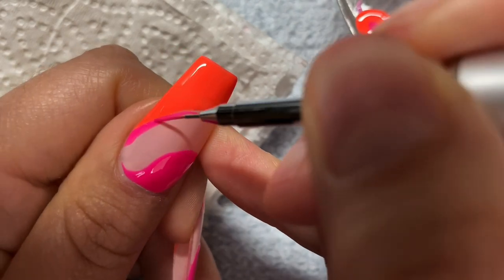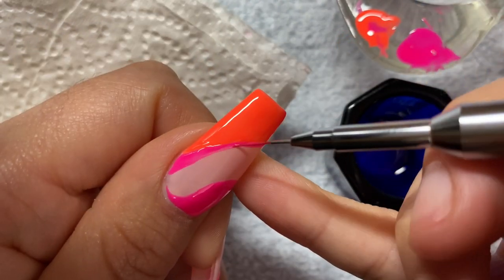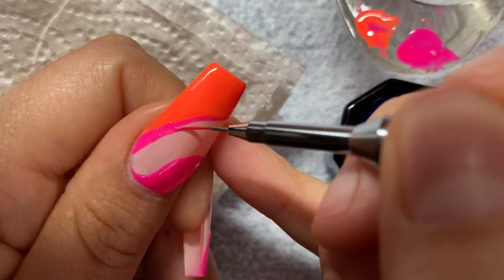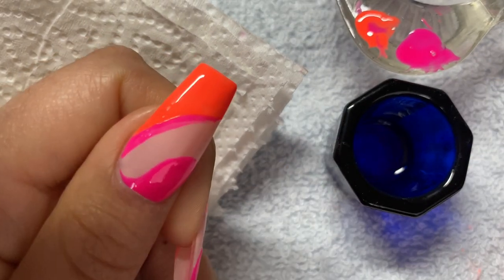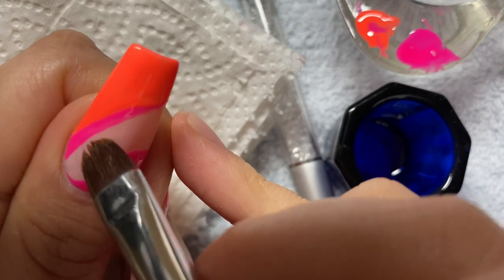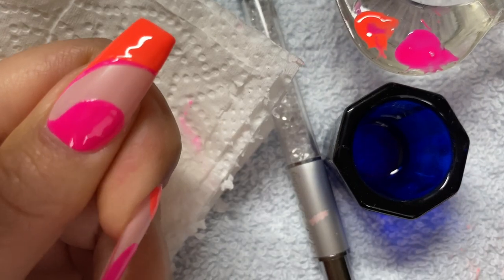I was totally inspired by Sean Legend on Instagram — he is a celebrity nail artist from Los Angeles. Right here I accidentally made it kind of thick, at least to my liking, so I took a French tip brush dipped in acetone and cleaned it up a little bit just to make it perfect.